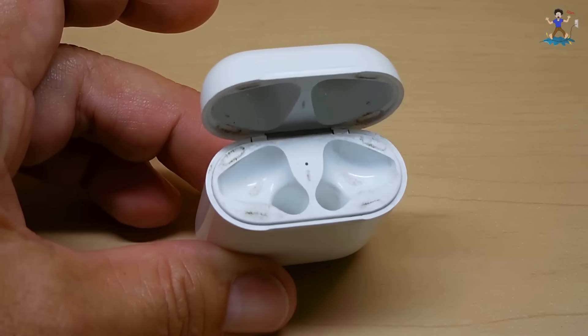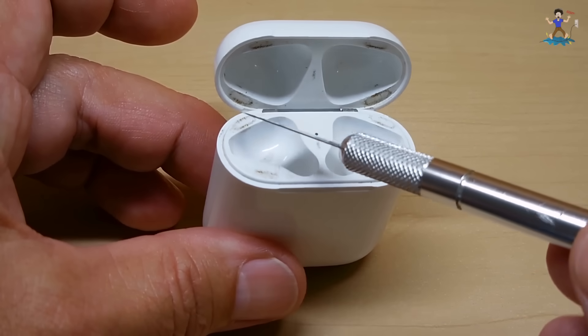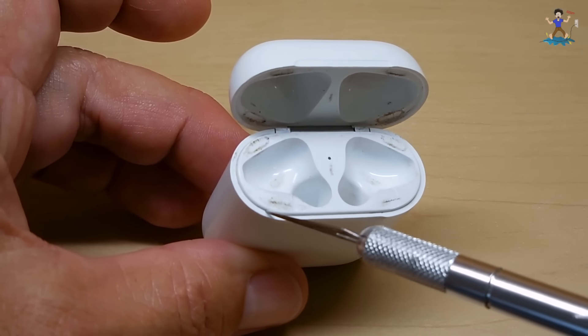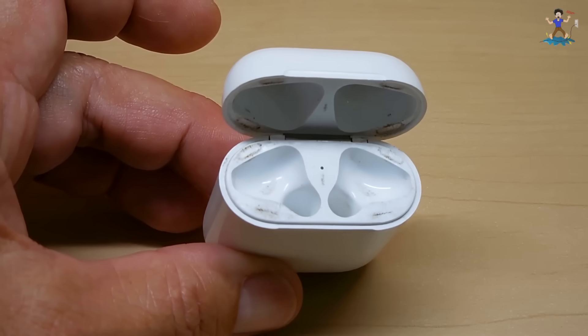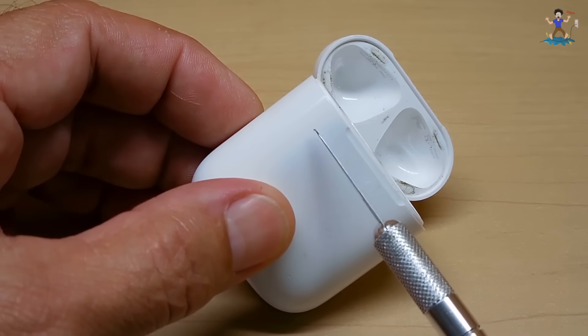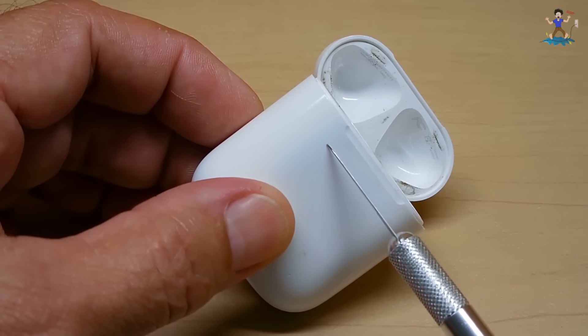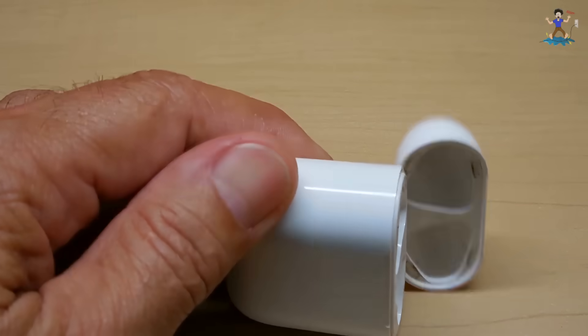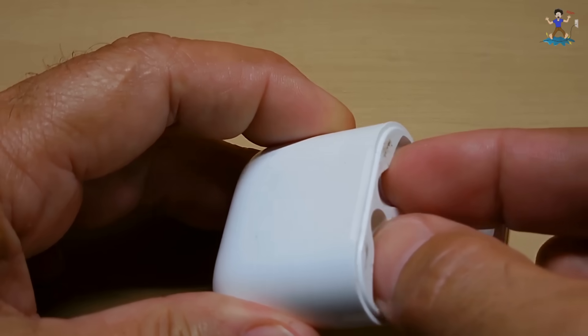The way this was put together at the factory, this entire area all the way around has a very tight seal — it was pressed in. So what I'm going to have to do to show you what's inside is take a Dremel with a cut-off wheel, cut about a quarter of an inch in, go all the way around, and we should be able to hold it right here and pull it out.